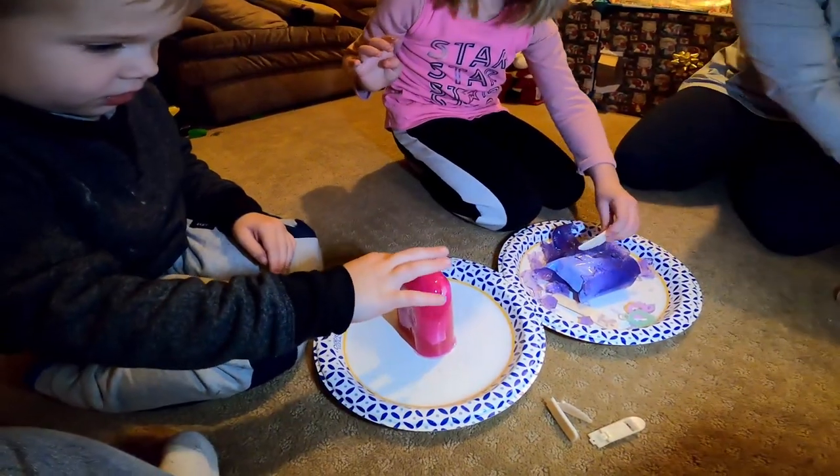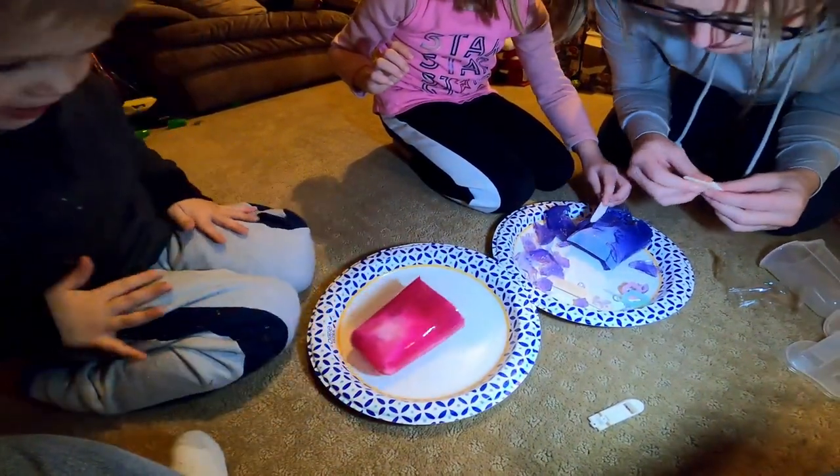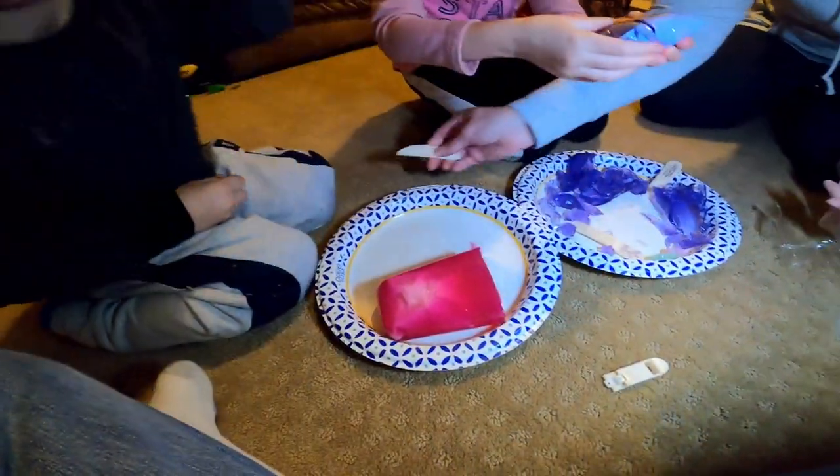Oh! It does have a weird odor. Does it? I can't smell it. It doesn't smell like anything. Yes, it does. I smell something. Oh, I smell sanitizer — I had to put hand sanitizer on. Oh, maybe that's what it is. I found a bag!